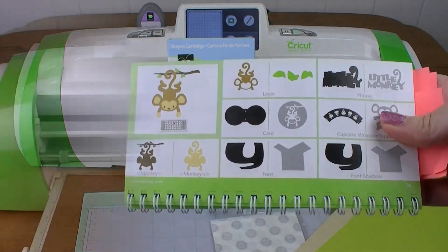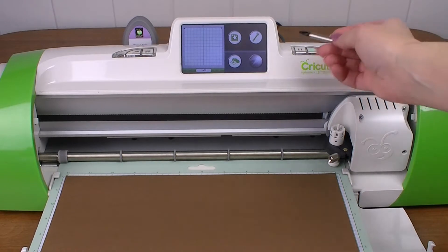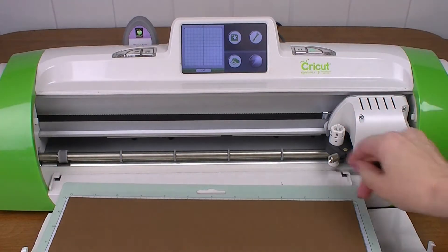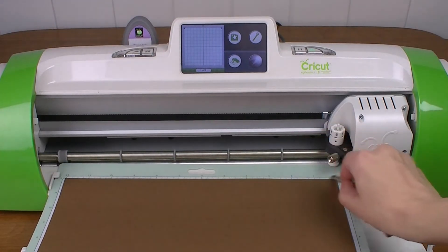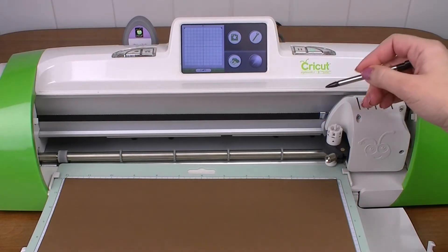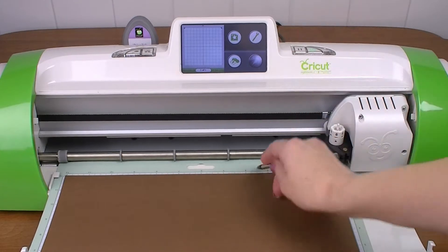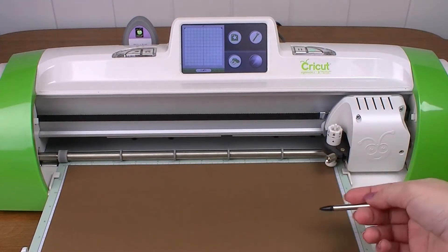Alright, so let's get started. For those of you new to the Cricut Expression 2, it's very much like the regular Expression, but there are a few differences. For instance, there are these little guides that allow you to get your paper in straight. It holds your mat on the side, and all we're going to do is press this button here. I'm going to make sure the mat is pushed in far enough, then we're going to hit that button and it'll just guide your mat right in.